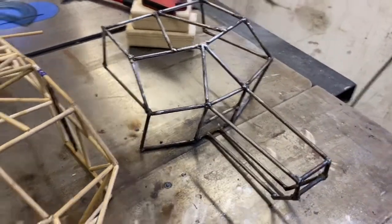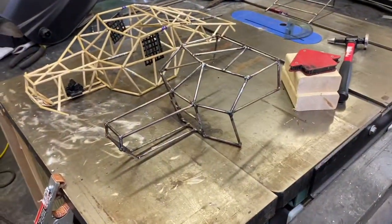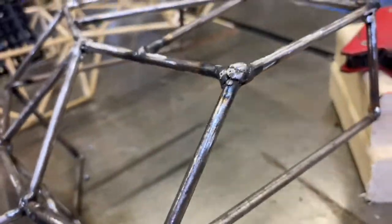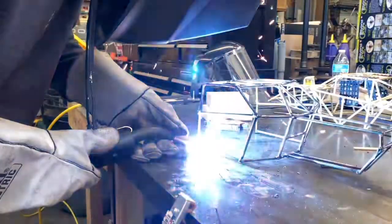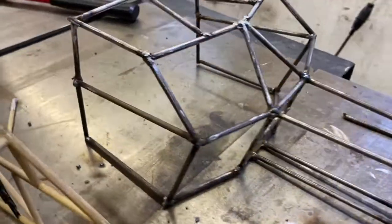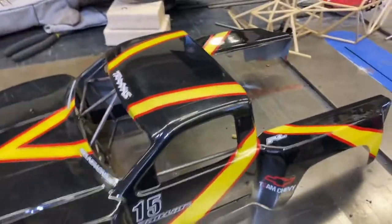There she is — the wooden mock-up. Looks pretty good. Now I'll move on to finishing off the doors: this long piece down here, this piece right here, and I'll probably cut the small one too and wedge it in. Alright, doors are tacked in — that's what it looks like. Check it out!